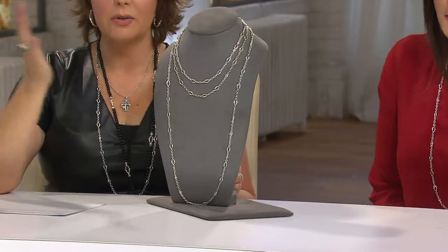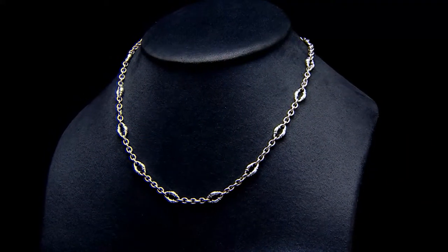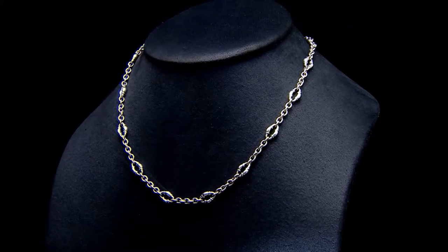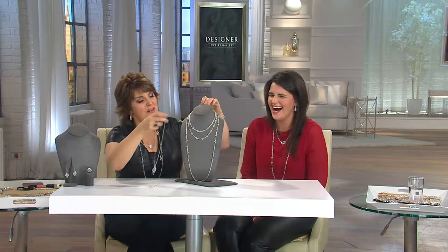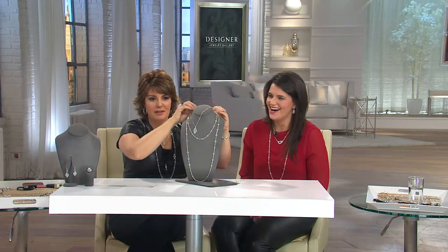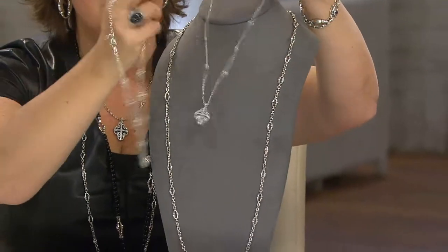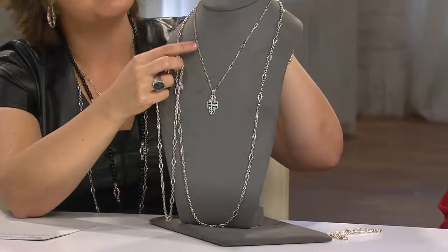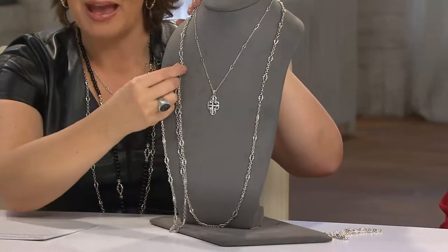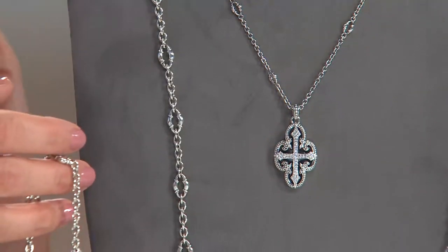Here's an update: we started with 1,200 of these today, but there are only four dozen left. The 36-inch is gone — we still have the 18 and 20 inch. If you're considering the one-time-only, you can play with these pieces and do some layering. Notice how this chain has those little mini bolo stations on it — we're really creating this amazing designer look.